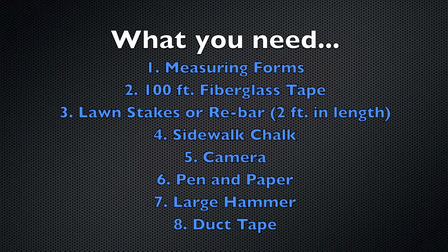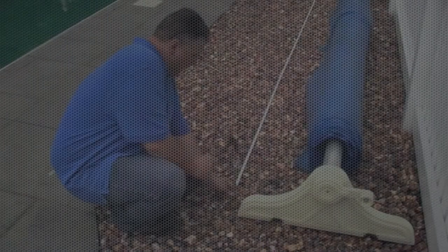Before we get started, let's talk about what to bring for the perfect measurement. You need: measuring forms, a 100-foot fiberglass tape, lawn stakes or rebar measuring in 2-foot lengths, sidewalk chalk, a camera, pen and paper, a large hammer, and duct tape.